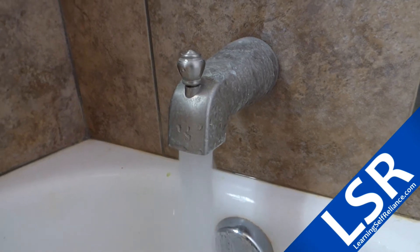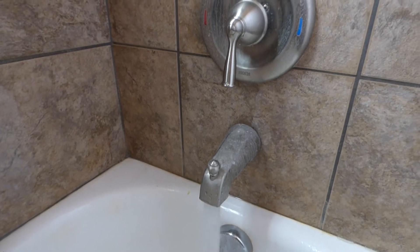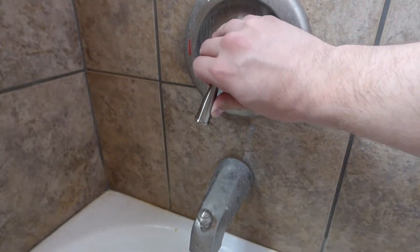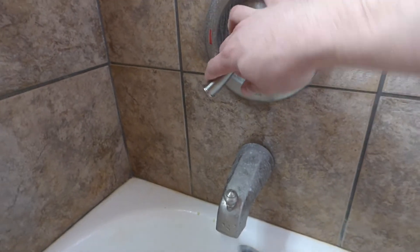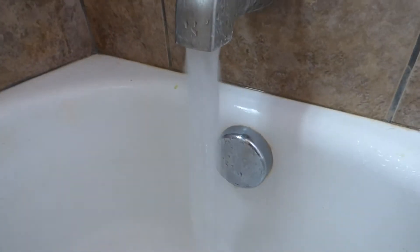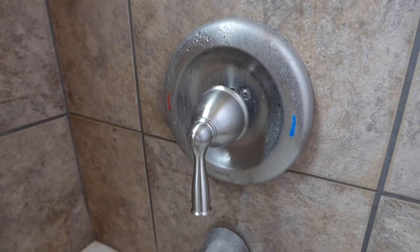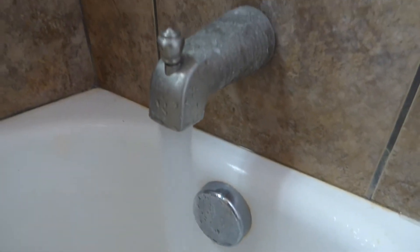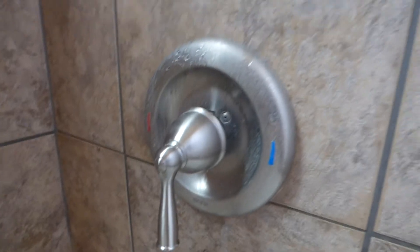I was in here taking a shower and tried to turn off the water, but unfortunately this little knob here doesn't work anymore. It just kind of skips around and doesn't really work. That was a bit of a shock — it got stuck on cold water, of course. So now I've got to go shut off the water and fix this.